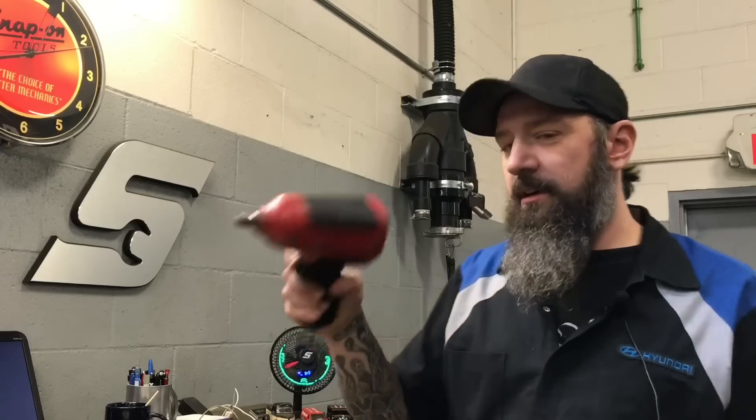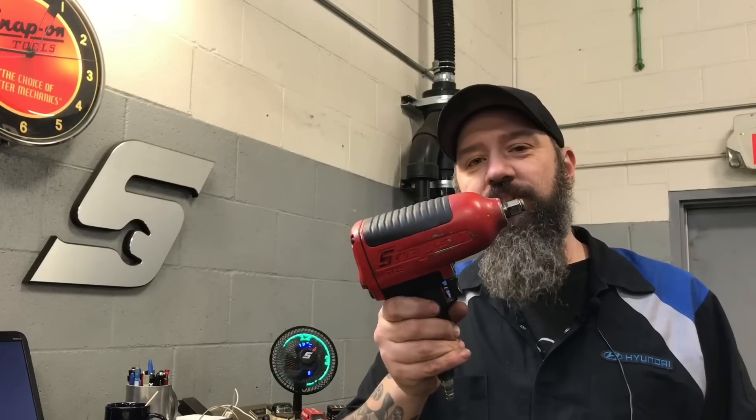Hey, what's going on guys? Joel back with you for another video here on the Snap-on Tool Review. Today we are going to be rebuilding an MG725.